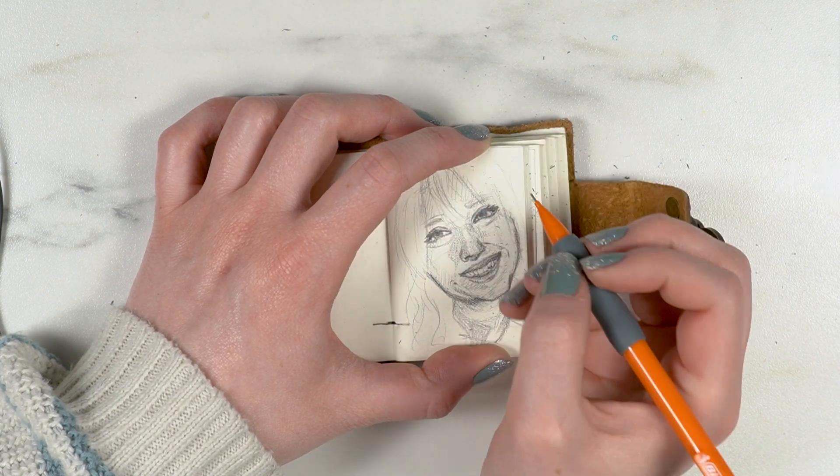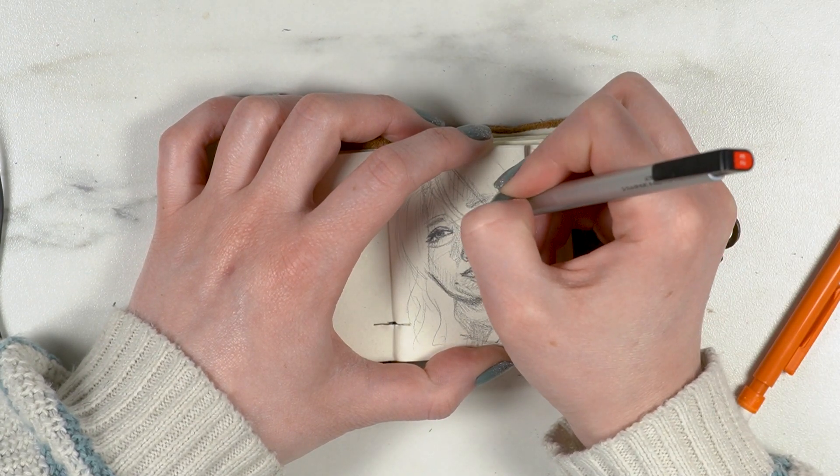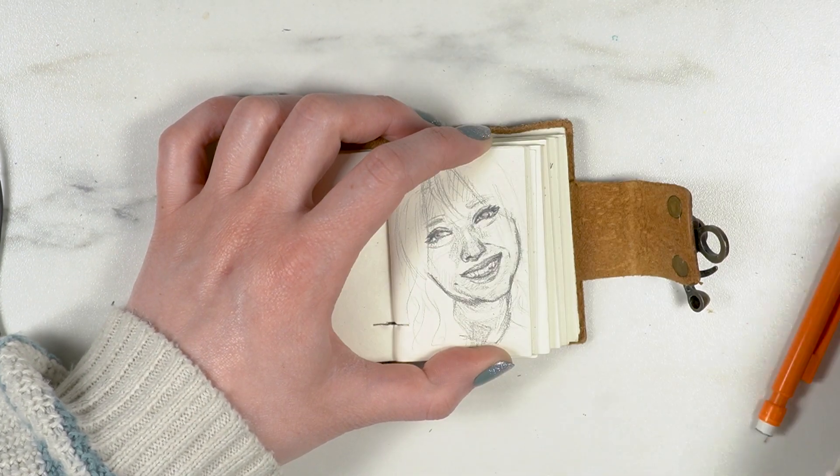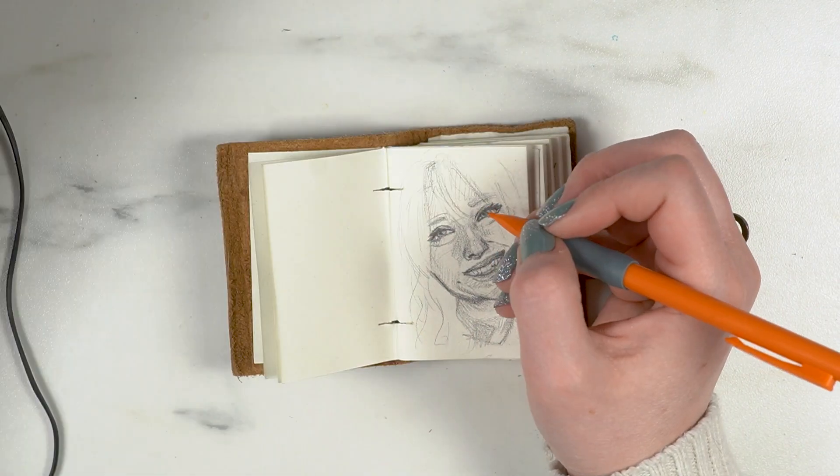It was ridiculous — just watch: I erase it, I draw it, I erase it, I draw it. Over and over.